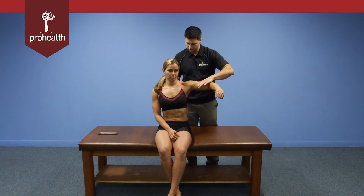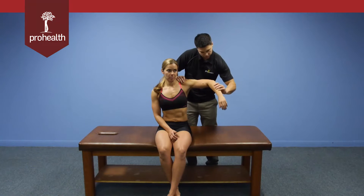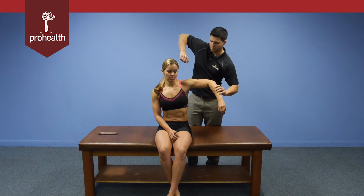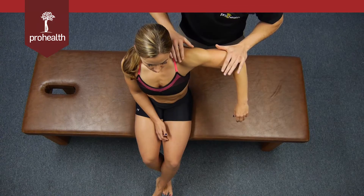For the middle deltoid, I'm going to go straight down with my force, and we can use the same-side support hand. You can see the fibers contract right there. For the posterior fibers, we'll do a little bit of internal rotation, because it's going to be an up-and-back motion, and then we slowly load in to fire the posterior deltoid.